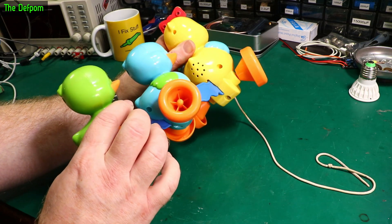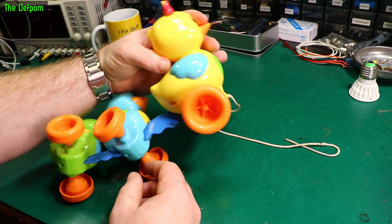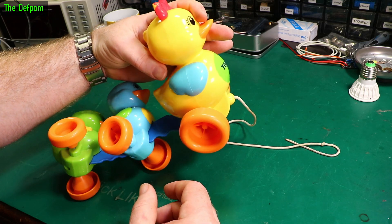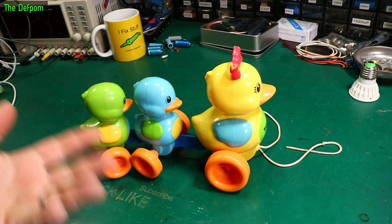It's got a few screws in there. I think I have to pull those screws out — these don't do anything, they just run along. We'll pull it apart, have a look at it, and see what the story is. Let's fix some children's toys.